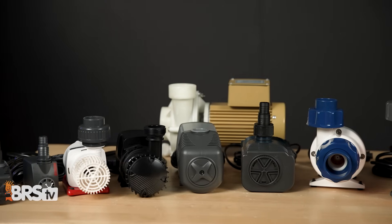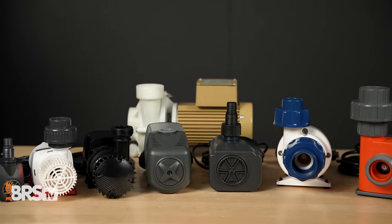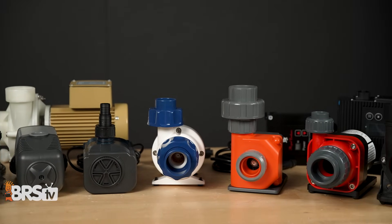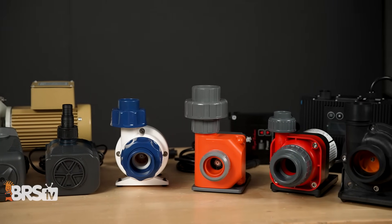If you're looking for the right return pump — whether you want cheap, the most expensive, the best one out there, high flow rates, quiet — we've got you today. This is the Return Pump Buyer's Guide, and all of these pumps here serve a purpose. There is a right tool for the right job.